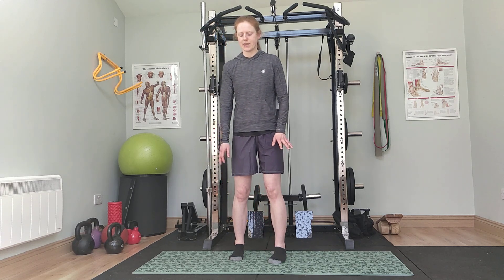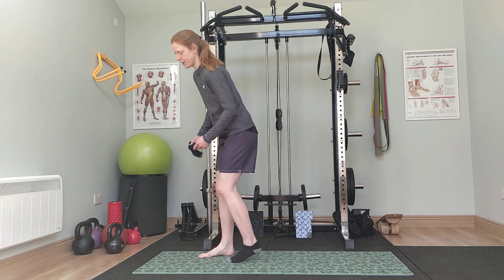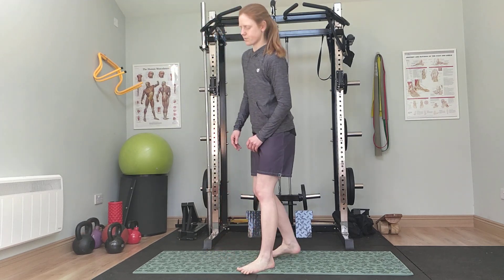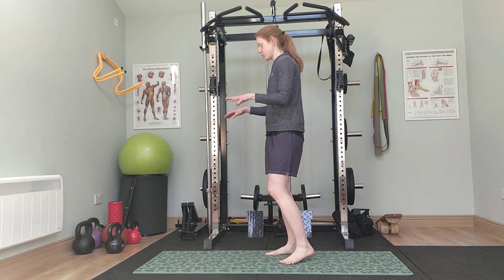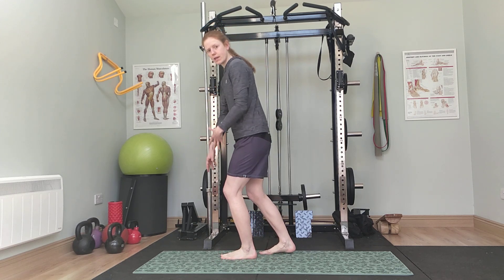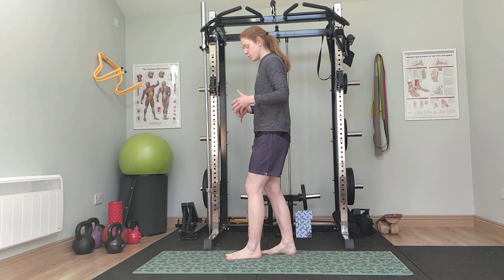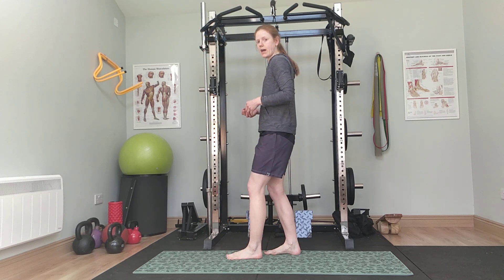We're going to get going into our first exercise. I like to be totally barefoot, so I'm going to pop my socks off — you can be in whatever shoes suit you, socks or barefoot, just make sure your environment is safe with no slip or trip hazards. The first exercise is called a split stance deadlift. You can use a weight and pick it up off the floor if you have one, but we don't need it to make this an effective exercise. It's really good for movement patterns and engaging the muscles, with or without a weight.